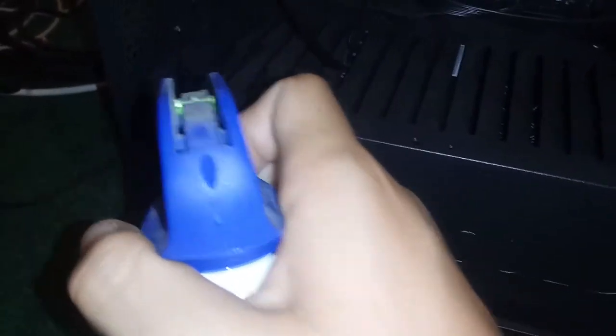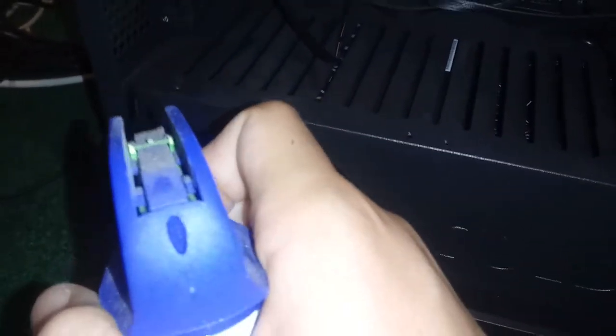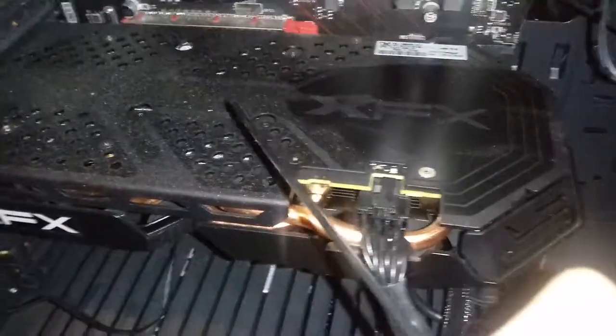Yes, this thing is unplugged. Oops, I shook it — dang it.